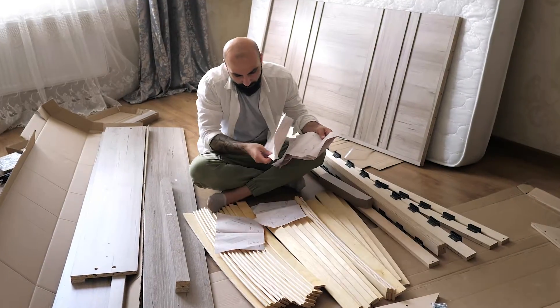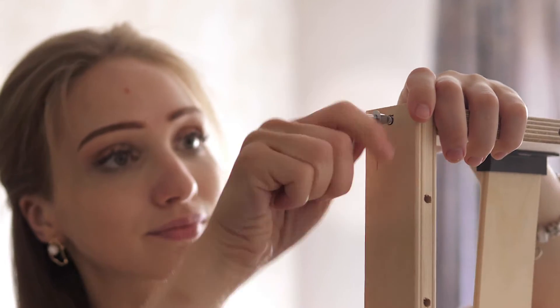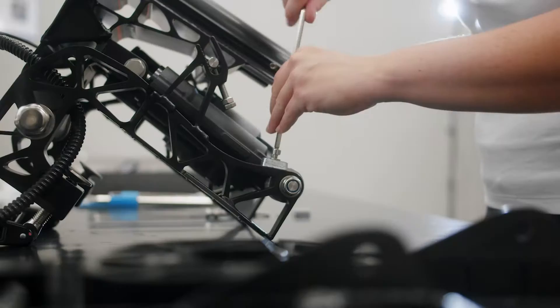If you've ever purchased furniture that came in a flat pack, there's a good chance that a hex key was included for assembly purposes. Assembly and adjustment of machinery for manufacturing also involves hex bolts for their vibration resistance and compact design.